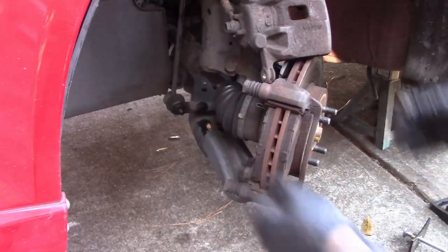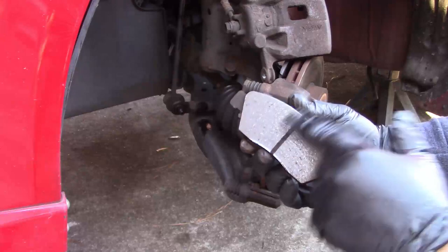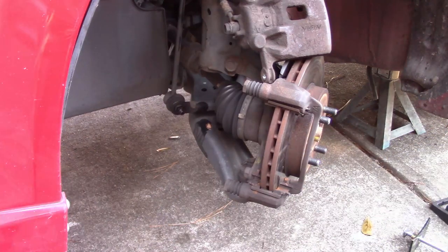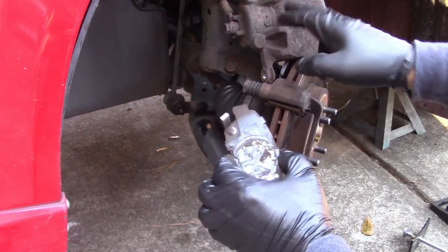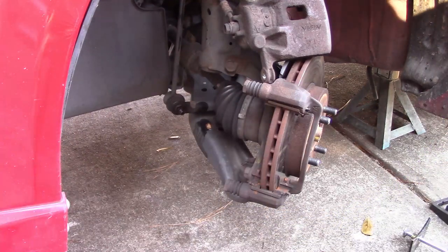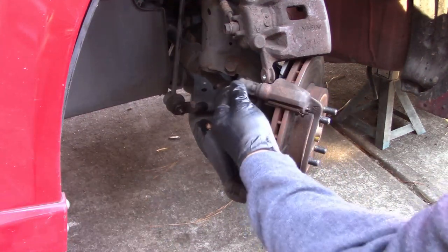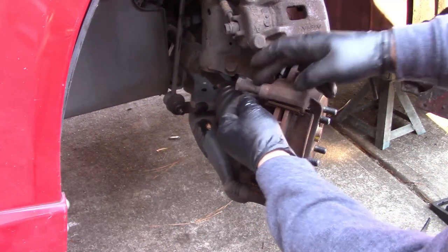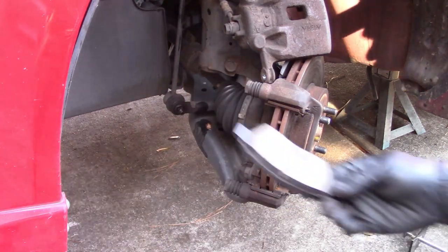I pull the bolts out and the caliper comes off. Looking at these pads — they aren't terrible, they are definitely worn down but not in bad shape. Since I've already opened it up and have new pads, I'm going to replace them anyway. Note that the pad against the piston also has the scraper indicator that makes noise when the pads are wearing out. Also check the guides that hold the caliper — these should move freely, and these do, so I'm not going to worry about those.